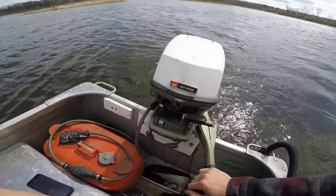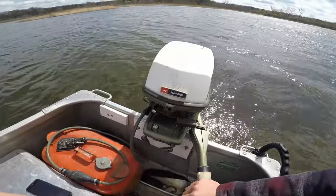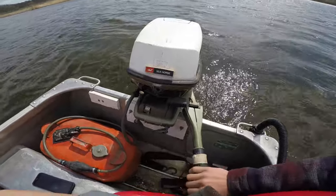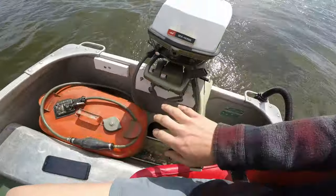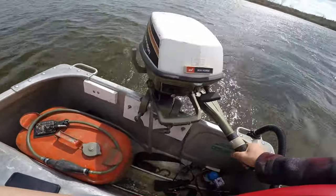I unseized this motor, got it to run good, had good compression, gave it a carb clean, and basically the whole tune-up thing. Now it starts pretty much first pull if you pull it right. It's a pretty quiet motor and pretty simple to use.